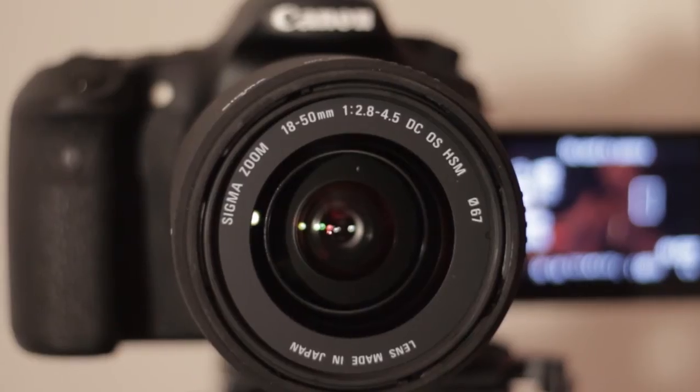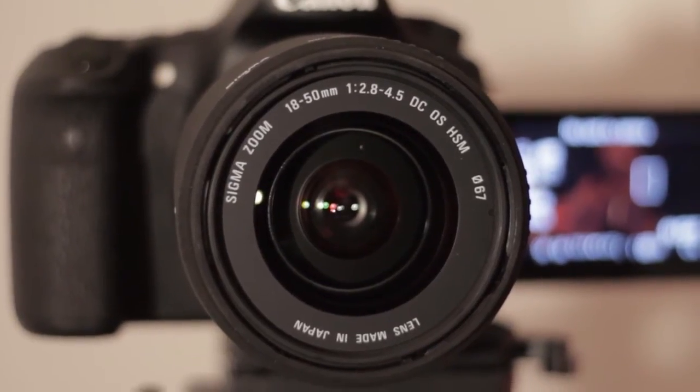That's the lighting I have going on in this room. I'm shooting on a Canon 60D with a Sigma 18-50mm f/2.8-4.5, and I'm actually at f/4.5 on the aperture right now, so you can see a nice shallow depth of field behind me. The ISO is set at 320, which is a nice native ISO for the 60D.